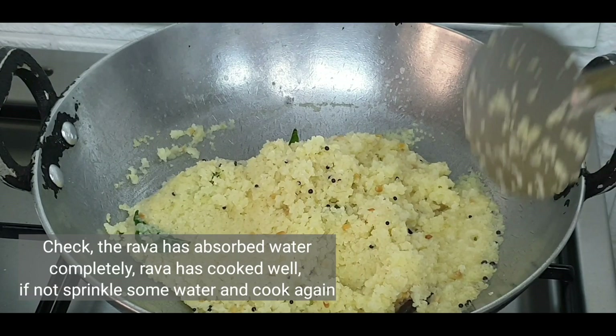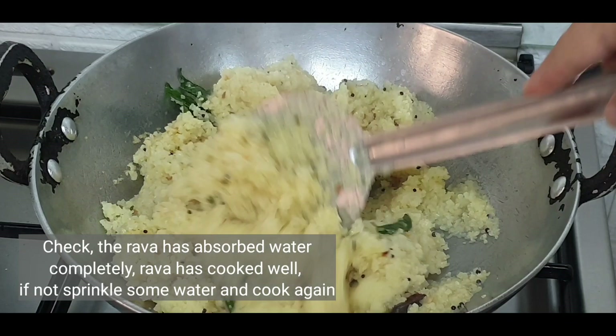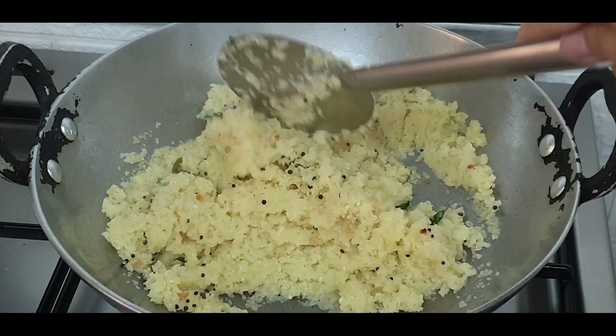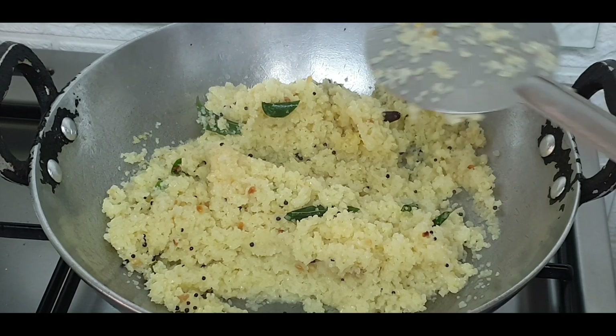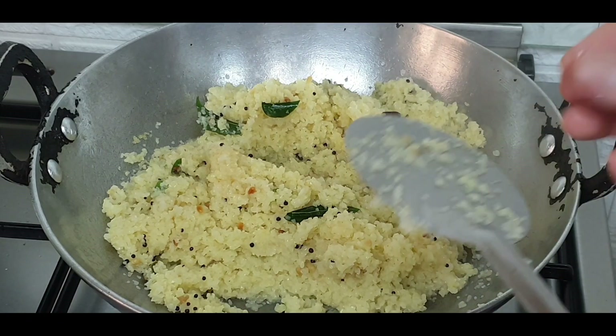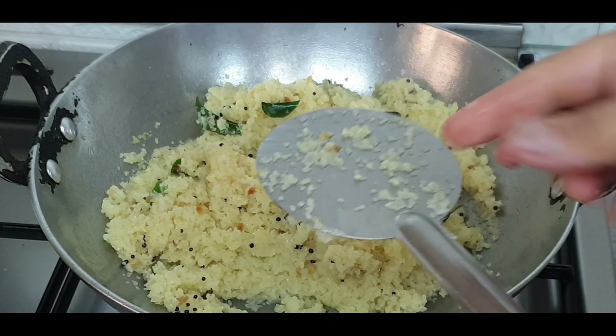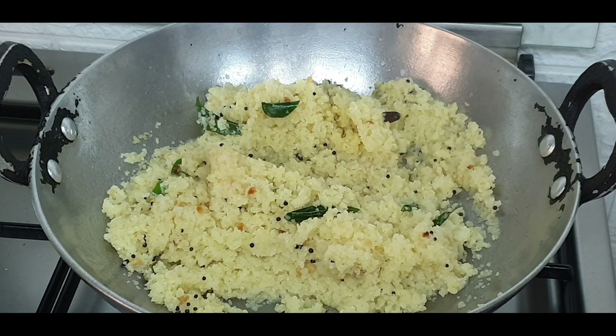After about 3-4 minutes, check whether the rava has cooked. If it is not cooked, you can sprinkle some water and cook again. But here, the rava has become soft, which means it is cooked.